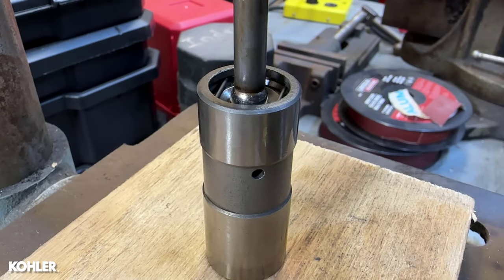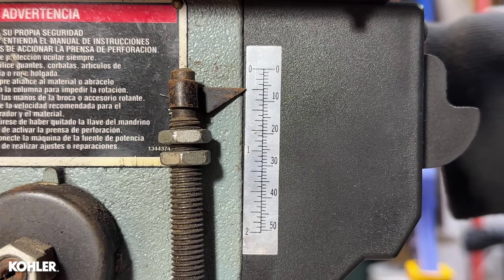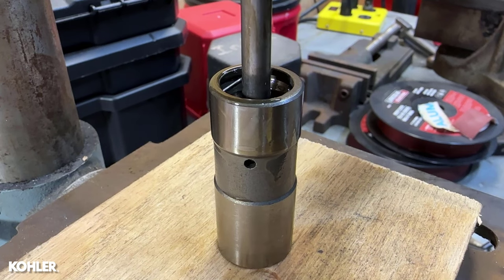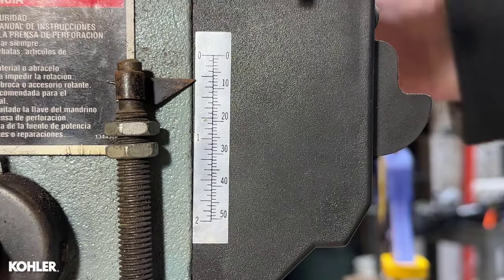A pumped up lifter will not compress easily and will have minimal travel. Once the lifter is bled, it can be compressed easily and will travel about 3/16ths of an inch.